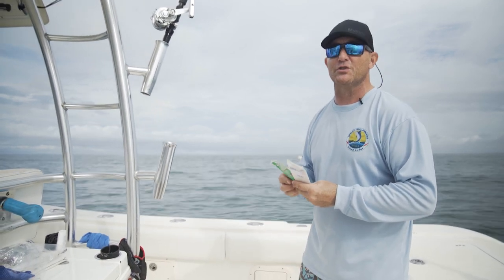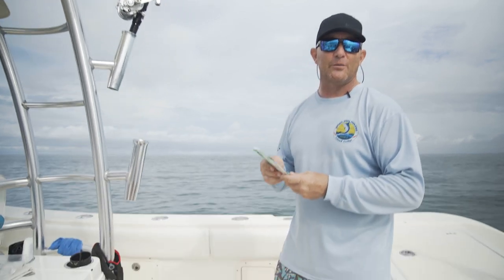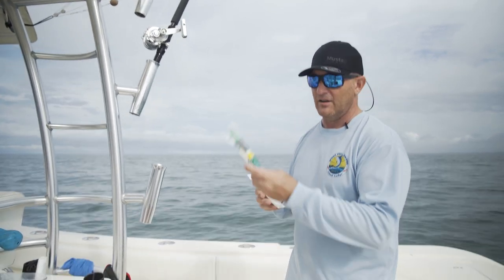If you're catching smaller baits like Pilchards, Menhaden, or Pinfish, you can use the lighter pound test on the Sabiki rig.